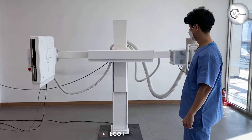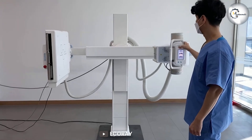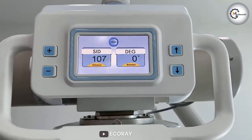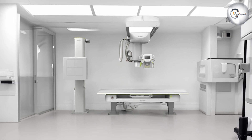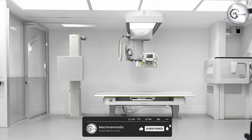Before we dive into the details, let's introduce you to the star of the show: the EQRay EQView 9 Plus monitor. This professional-grade monitor is designed specifically for photographers and visual artists. It boasts a stunning display, advanced features, and exceptional color accuracy, making it an excellent choice for those who demand the highest quality visuals.